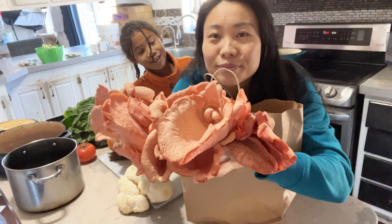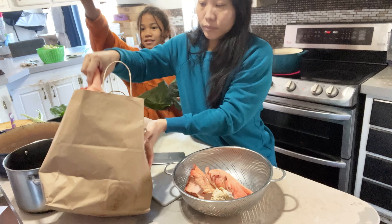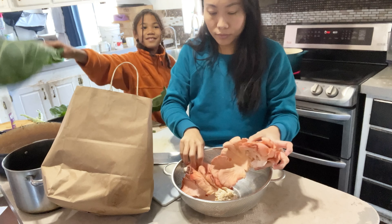We're cooking with some beautiful mushrooms this week. If you are new and you love home cooking, we would love for you to subscribe to our channel and let's get in the kitchen and cook.